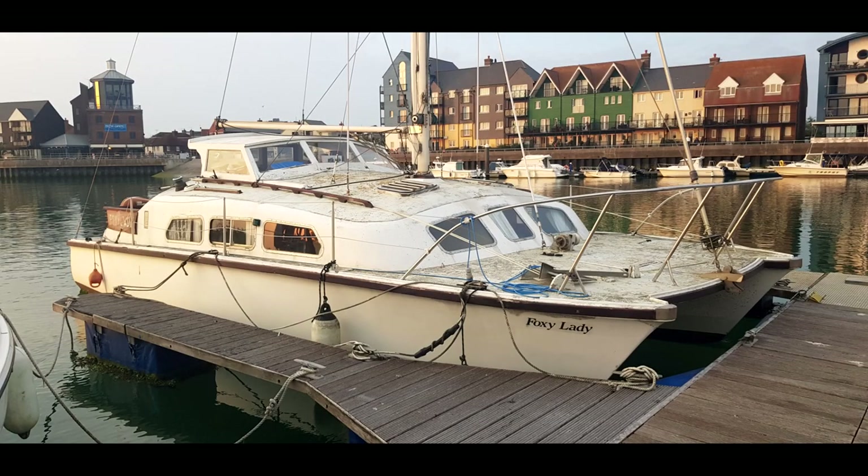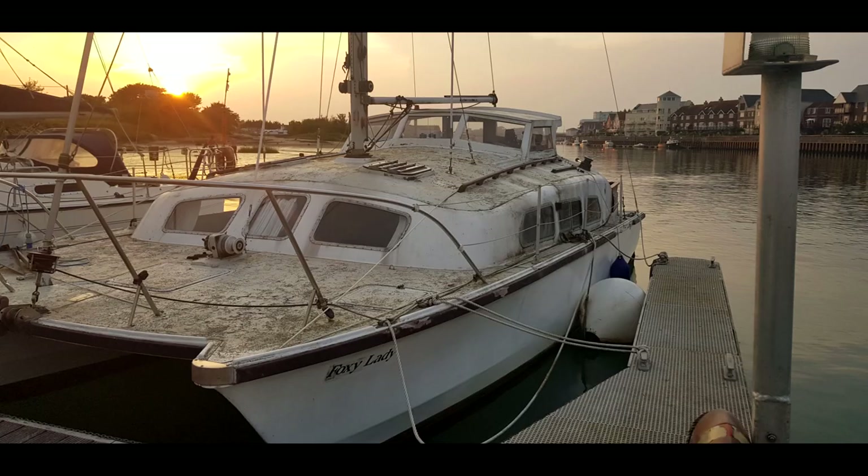Hey guys, welcome to Sailing Foxy Lady. This is my full restoration of a 1973 30-foot Aristocrat.